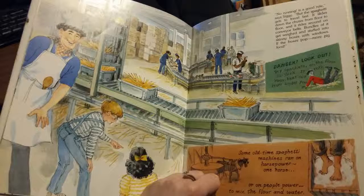No running is a good rule, says Siggy, but the spaghetti gets to travel fast. It slides down the chutes from floor to floor and rides around on conveyor belts. Bundles of it get weighed and stuffed into skinny boxes with windows. If the boxes pop, more pig food. Danger — look out! Dry spaghetti on the floor is slick. It rolls your feet out from under you.